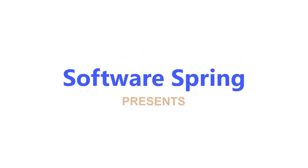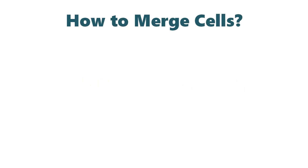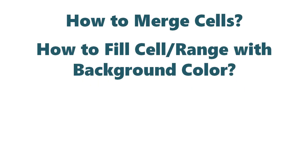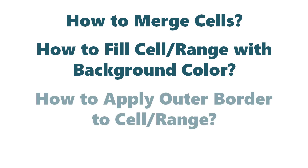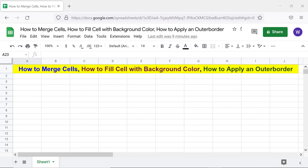Software Spring presents: how to merge cells, how to fill a cell or range with background color, and how to apply an outer border to a cell or range in Google Sheets. Hi folks, greetings! Welcome to this tutorial which gives the steps for these three tasks.